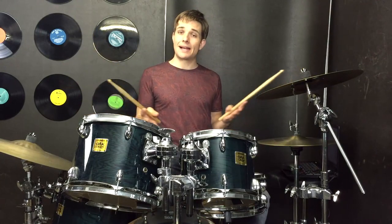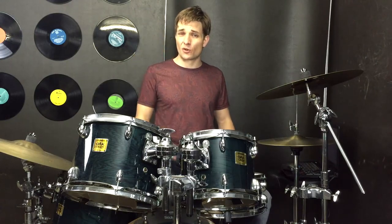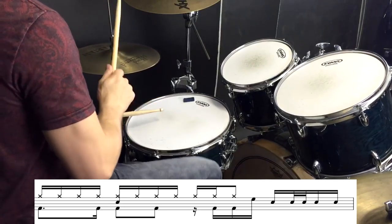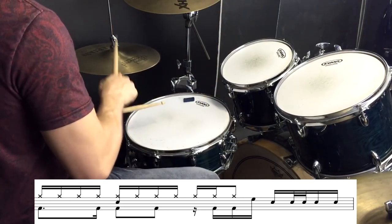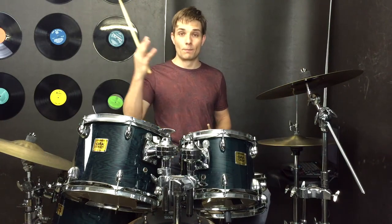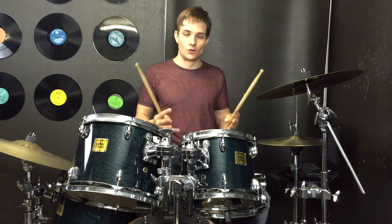Then the drums drop out for a second and when we're back in we are into our final choruses with the 16th note hi-hats just like we were playing before. There's only one extra fill in there that kind of sticks out for me, so I'll play that for you — it goes like this. That fill is kind of like a hybrid of the one that we learnt at the beginning of the song and the one we played just before we go into the bridge, so it's kind of nice to bring those two back together into one fill. Pretty cool.